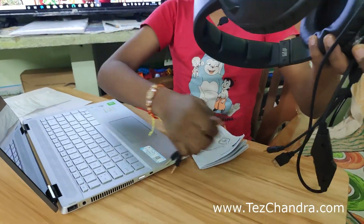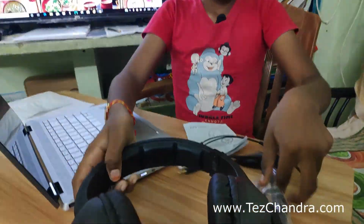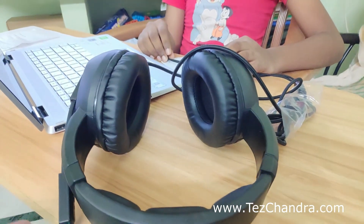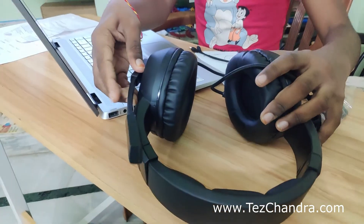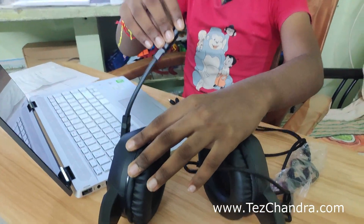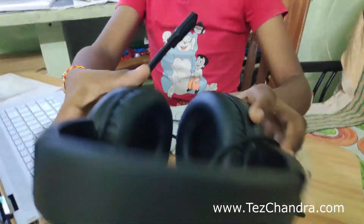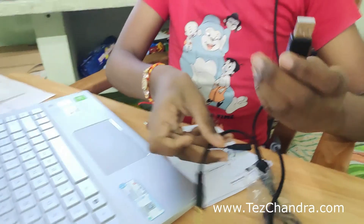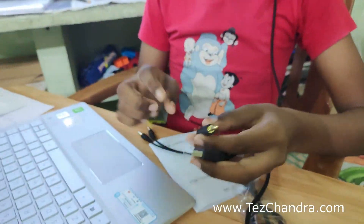This is the headphones. This is for gaming and audio recording — we will use the microphone. This is the mic. This is the front of the mic.